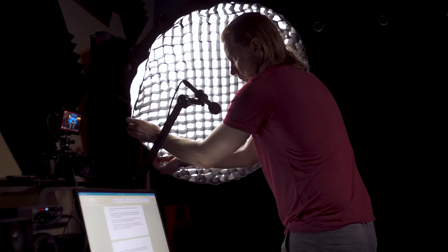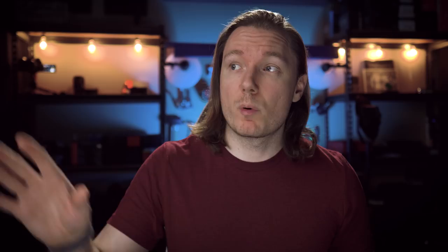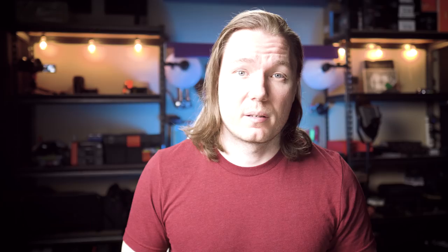For example, I can add a grid — which comes included with the Light Dome II — to control the spill on this 120D way better than anything I could do on an LED panel. Here's a side-by-side of the 120D with the grid versus without, and then with the grid versus the Tri-8 behind an umbrella. On the 120D I'm using the thickest diffusion material and have the power set to 55%, where the power is set to 80% on the Tri-8C. To give you an idea of the output, let's run through all of the power settings from 0% to 100%, with the strongest diffusion on and with the grid on.